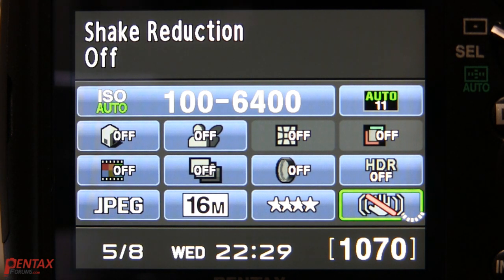The shake reduction system is not instant, and that takes us to our first tip. The shake reduction system takes just under a second to kick in. If you simply shoot, it will not work. You must half-press the shutter for just under a second before the shake reduction system is active. This is not a problem unique to Pentax, but for any stabilization system that is not always on.